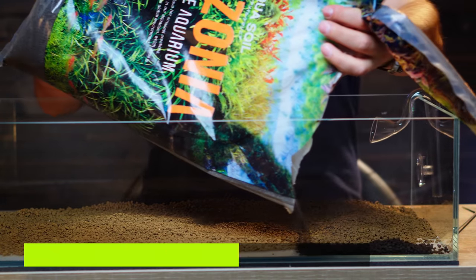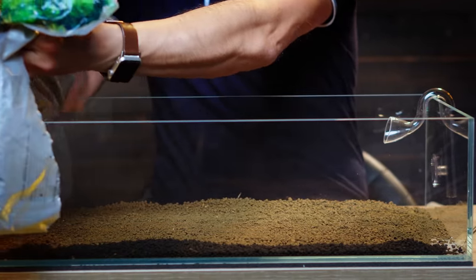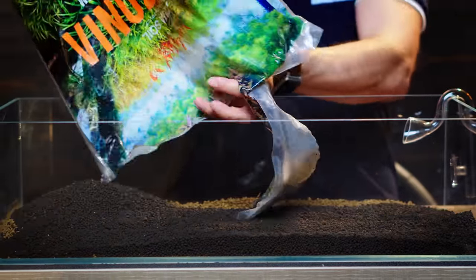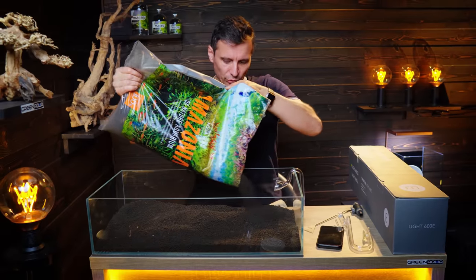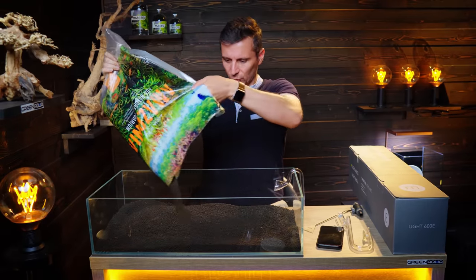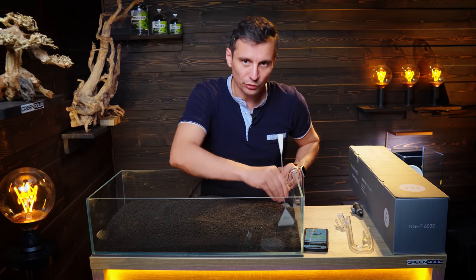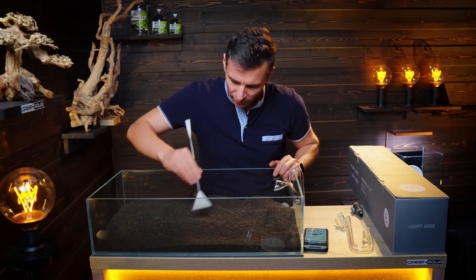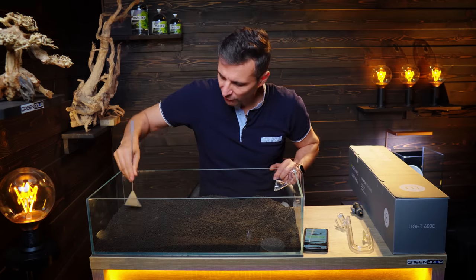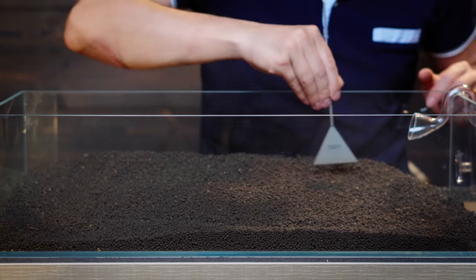The ADA Aqua Soil Amazonia — pour it on top, with the first part used in the front. A total of six liters of Amazonia will go into the tank, not more. I always say that I'm using graduation towards the back, because I want the scape to be really visible with some perspective.